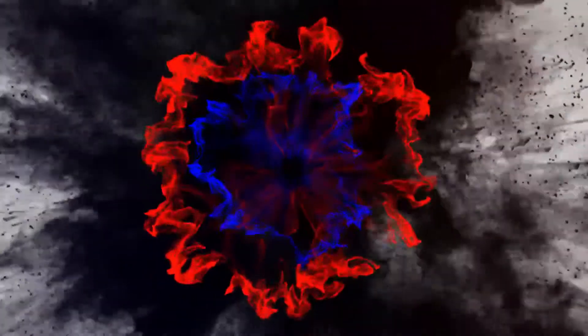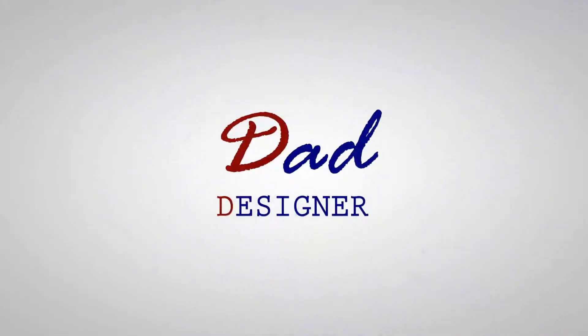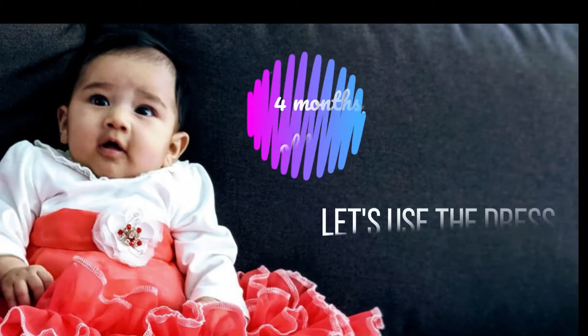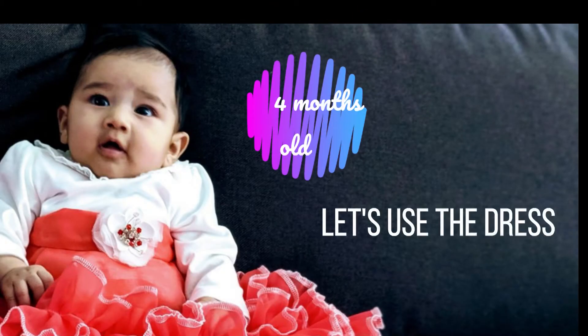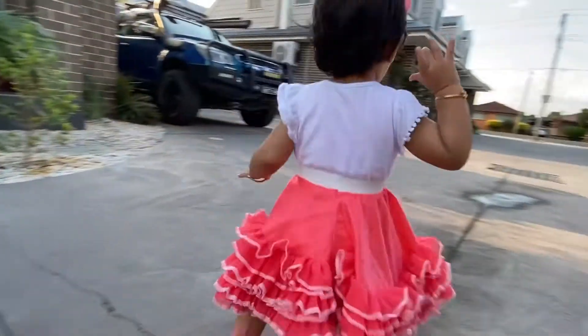Hello everyone, my name is Dipen and I call myself a dad designer. I made this beautiful ruffle dress for my daughter when she was four months old, and now after one year I don't want to let go of this dress — but it wouldn't fit. But I found my way.